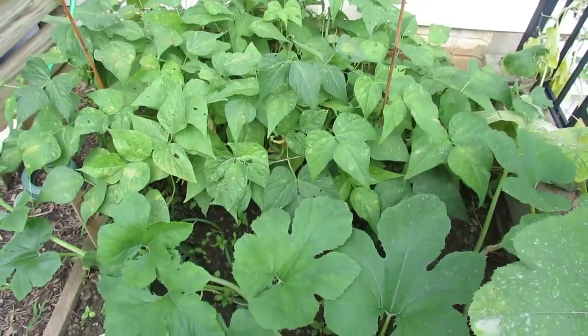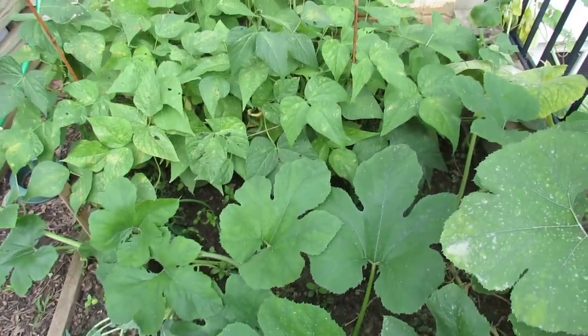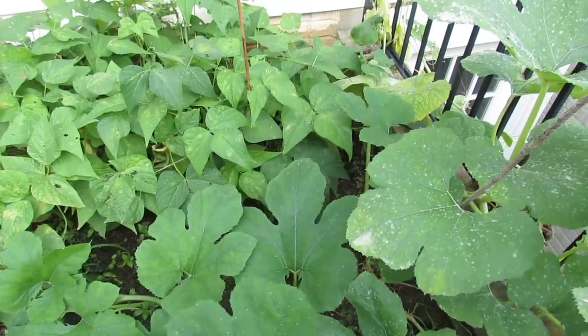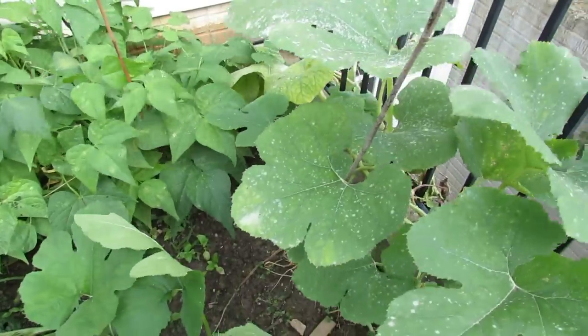Today is August 13th and I've been away for about 10 days, which means my garden really hasn't gotten any care for a good 14 days, and that means the preventative spraying that I was doing to stop diseases and fungus from getting on my plants really hasn't occurred.